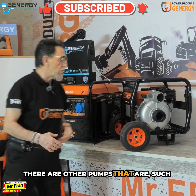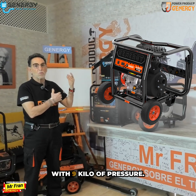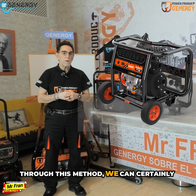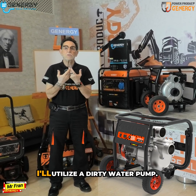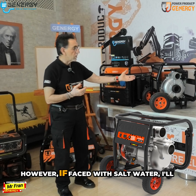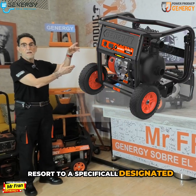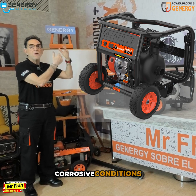There are other pumps, such as the one we are seeing here, which is the Danube — for high pressure with 9 kg pressure. When dealing with dirty water, I'll utilize a dirty water pump. However, if faced with salt water, I'll resort to a specifically designated salt water pump that handles corrosive conditions.